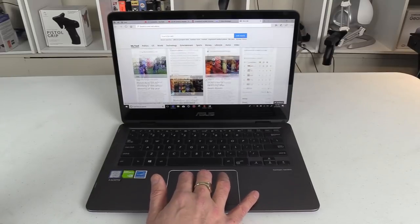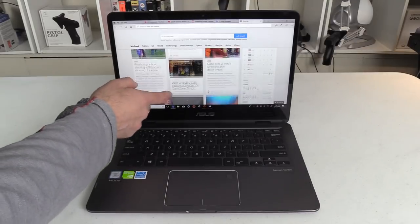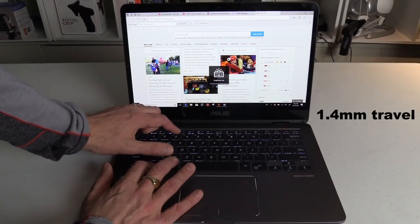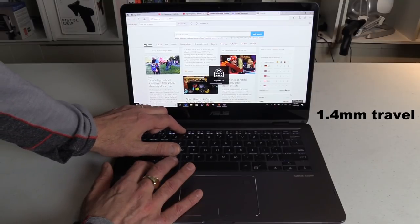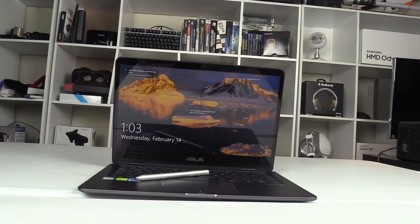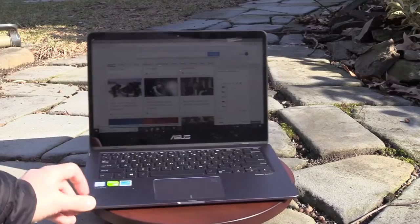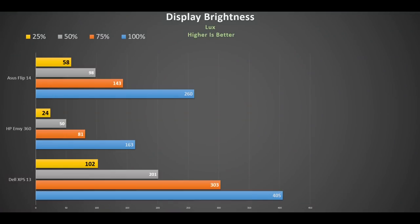Fortunately as a touchpad it uses Windows Precision drivers and it works well, as does the touchscreen. The keyboard is indented and has 1.4mm of travel, backlit white with three levels of brightness. The 14-inch Full HD screen has a nano-edge bezel of just 7mm at the sides. It claims 178-degree viewing angles and outdoors it works fine. Its brightness is middle of the road.